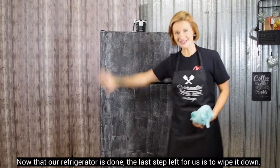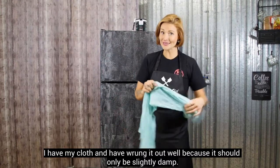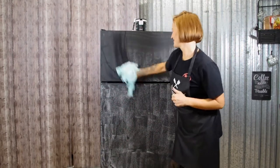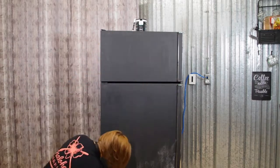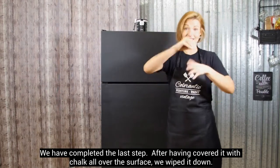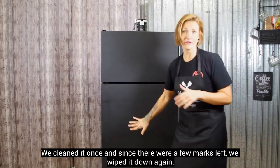Maintenant que notre frigidaire est baptisé, la dernière étape qui nous reste à faire, qui est aussi une des plus simples — j'ai mon linge que j'ai vraiment très bien essoré parce qu'il faut qu'il soit légèrement humide, à peine semi-sec humide. Et tout ce que je vais faire, ça va être de venir essuyer comme ça et je vais laisser sécher par la suite. On vient de faire la dernière étape. On l'a nettoyé une fois, on trouvait qu'il restait un petit peu des marques, donc on a juste refait le processus — on a pris notre linge, on est allé le remouiller, on l'a essoré et on l'a refait.